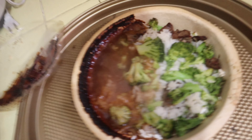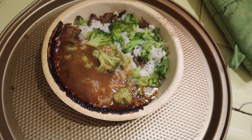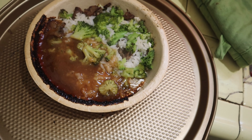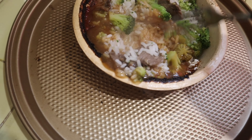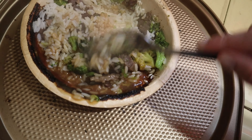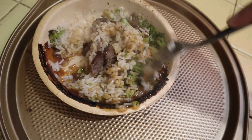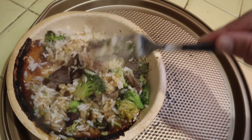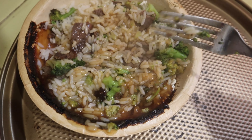It kind of smells pretty good actually — a little Asian smell, some type of sweet sauce. Look how hot that is. Let's go ahead and mix it. Is that sticky rice or just normal rice? I thought it was going to be some type of gravy, but I guess this is Asian-style. Then again, think about beef and broccoli — yeah, Chinese. All right.